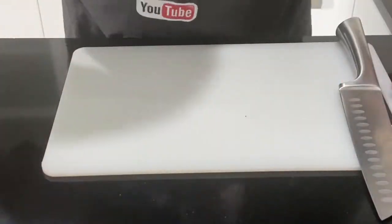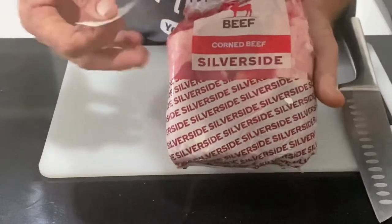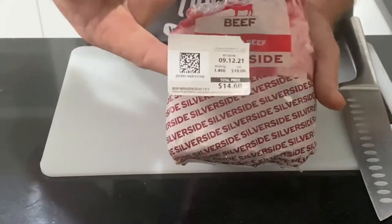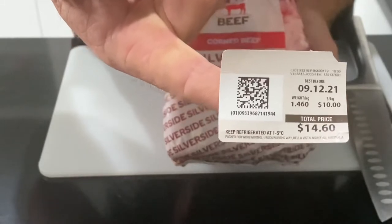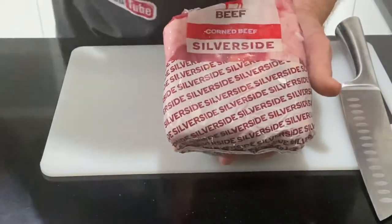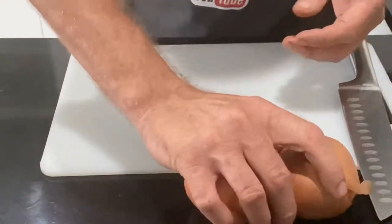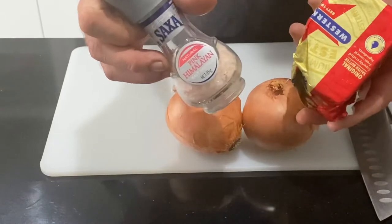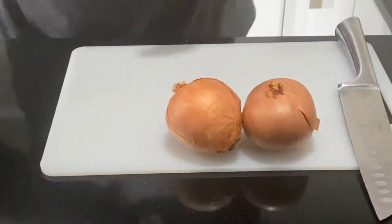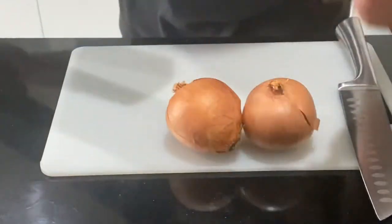For today, I'm doing a corned meat, a silverside. You can see here it's about a kilo and a half for about $15 - unbelievable. I'll need a couple of onions, some butter and a touch of salt, and we're going to wrap it up in foil and cook it in the oven.